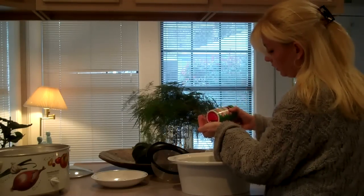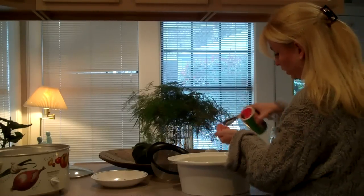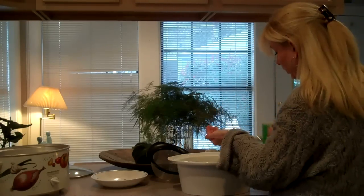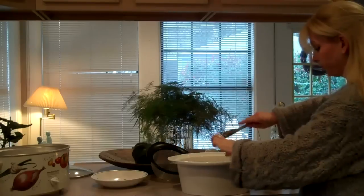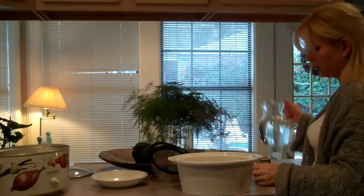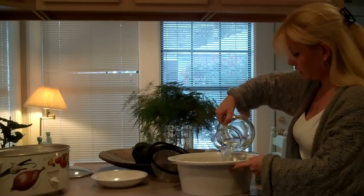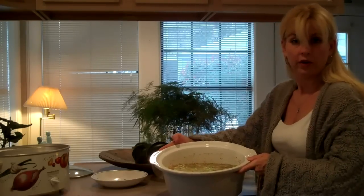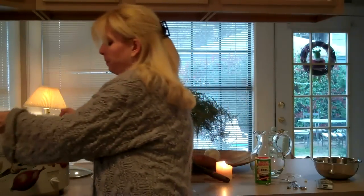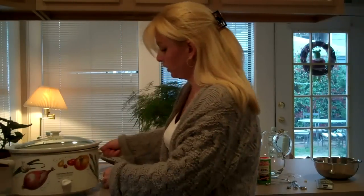I'll need three tablespoons of Creole seasoning. I'm just going to measure it out — one, two, three. And then I've got seven cups of water. I've now dumped it all in and it's all ready to go. So I'm going to put the lid on my slow cooker, cover it, and turn it on high.